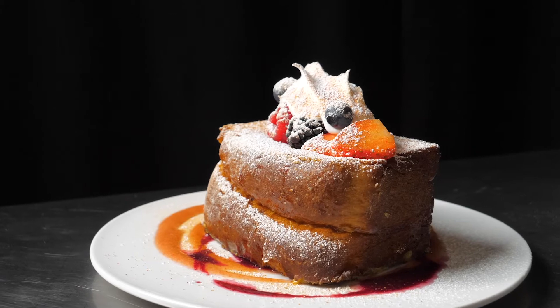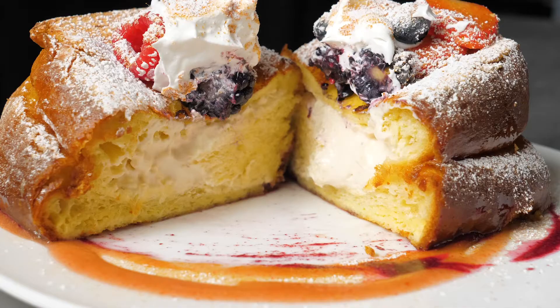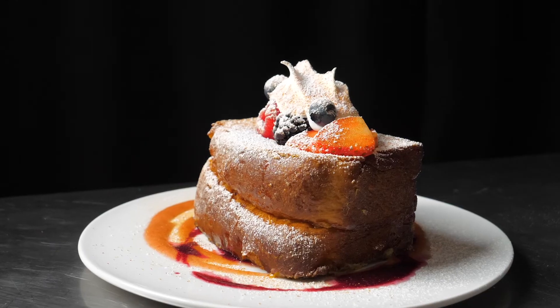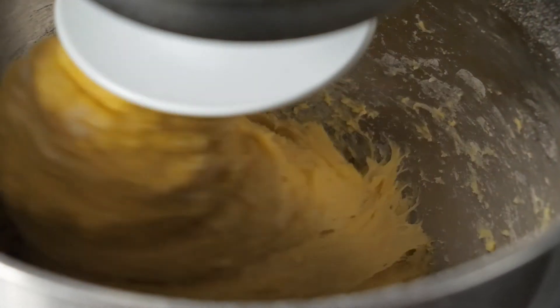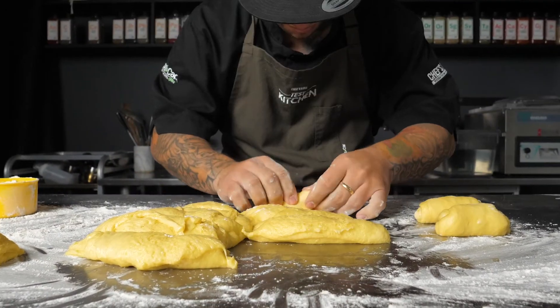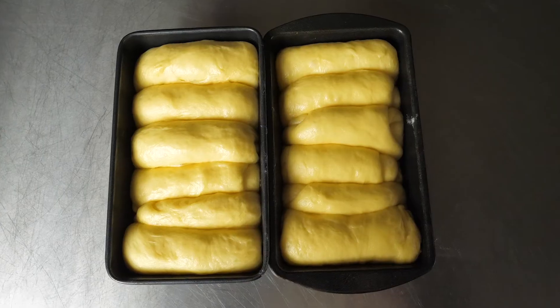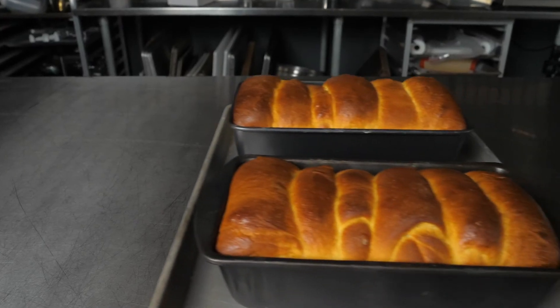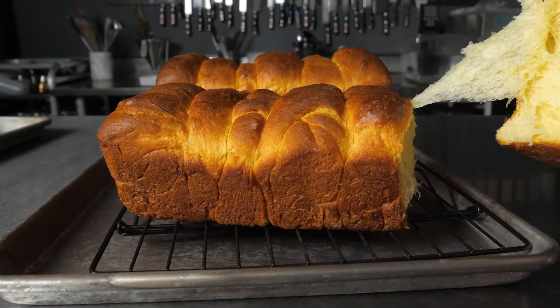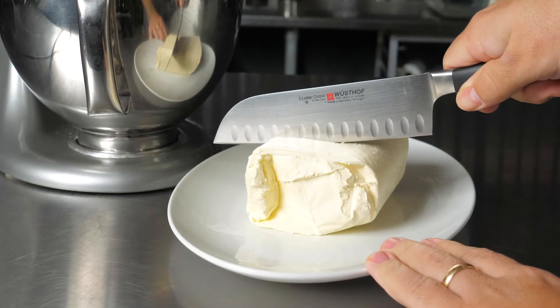This is my stuffed brioche French toast. Thank you for watching. Like, subscribe, comment down below what you think, and keep cooking. I'll see you next time. Bye-bye.